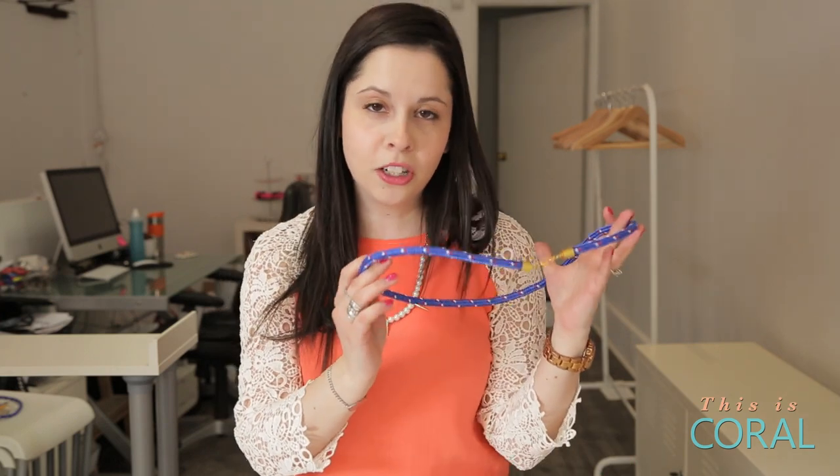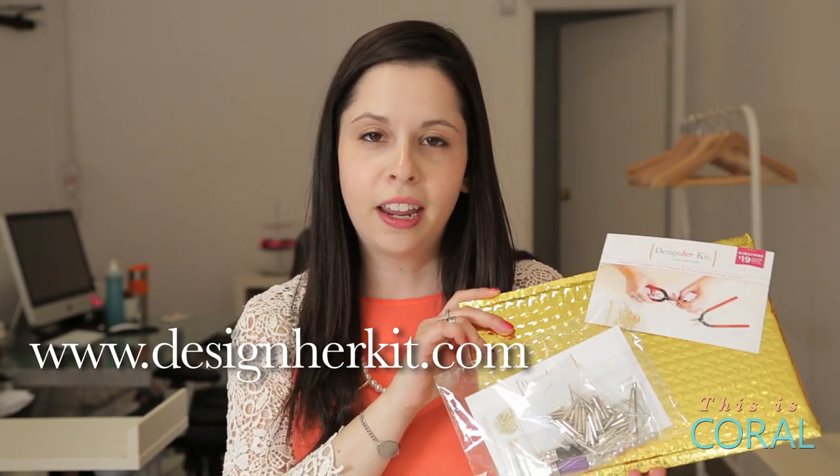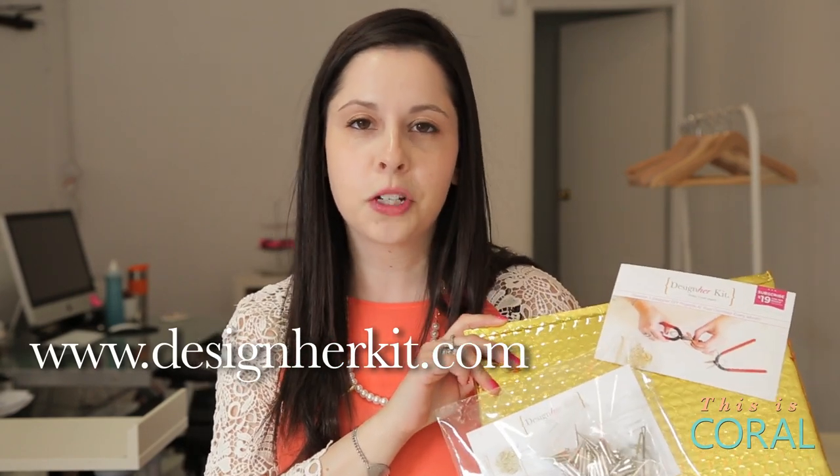Today on DIY with Designer Co, we're making this bungee belt, a project from our March Designer Kit. You too can subscribe to Designer Kit — enter Coral at checkout and receive a bonus project in your first month.